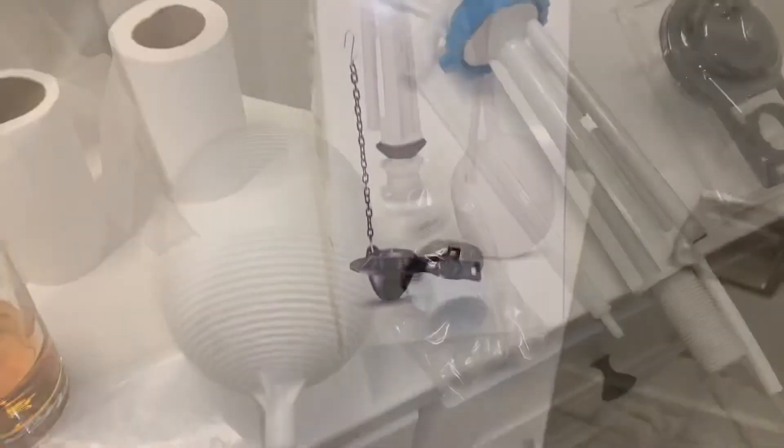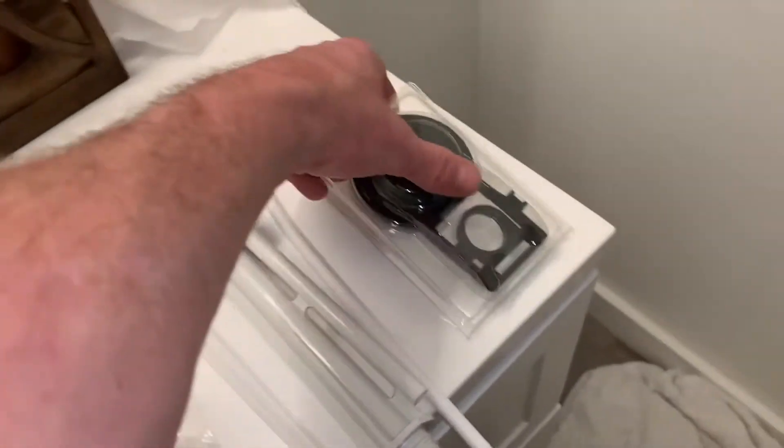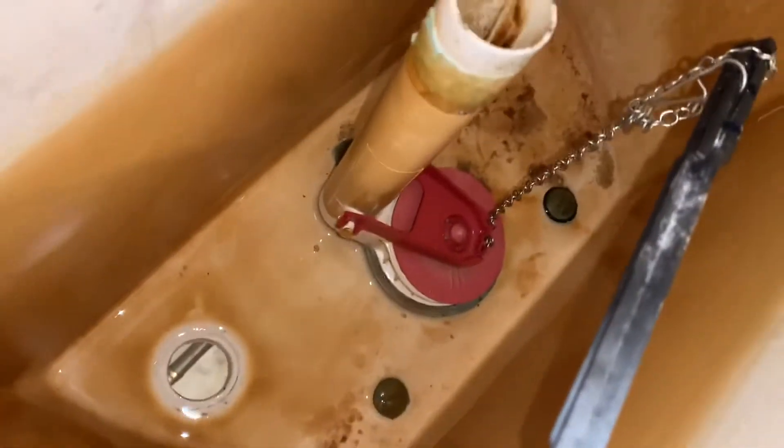Go ahead and get this new one in. Here are the parts that came in the box. New flapper — I already got one of those, I don't think I need it. I'll save that in case I need it down the road.